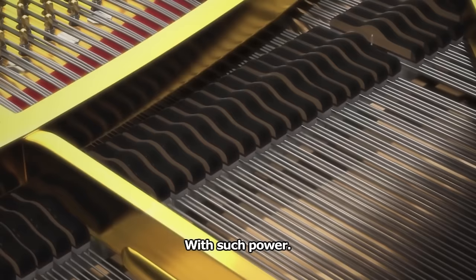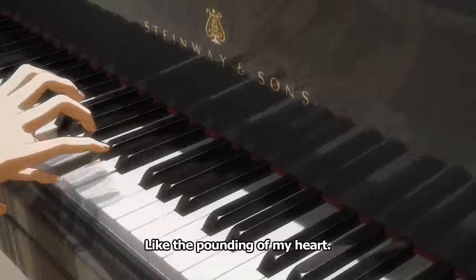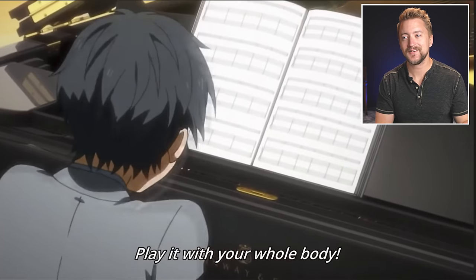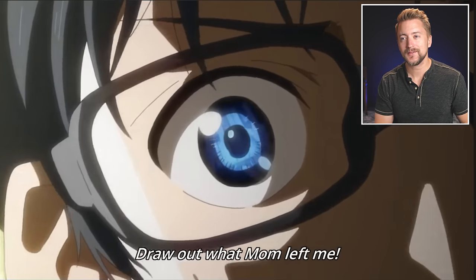Your Lie in April is an anime about piano. Now I know there's more to it than that, but our job is to check out the actual scenes depicting playing this instrument and see how well they did. I don't consume really much anime, which is why it's always interesting to check out this stuff. The drama of it is unusual to me, and I'm sure there's so much context to why this is a big deal, but without context, it's kind of hilarious.